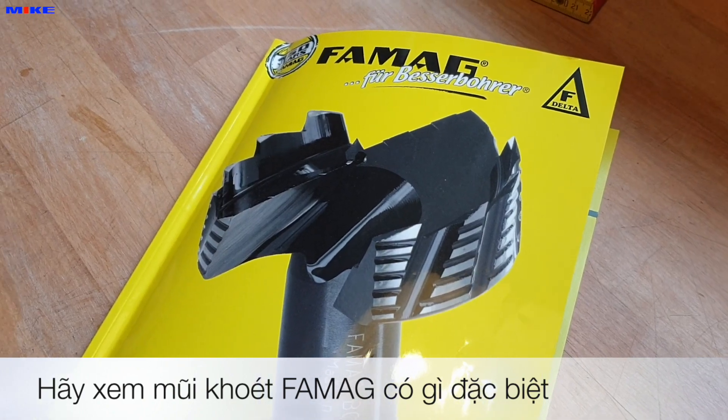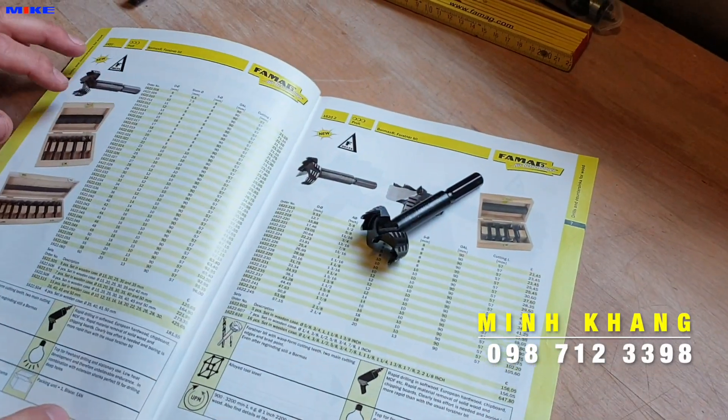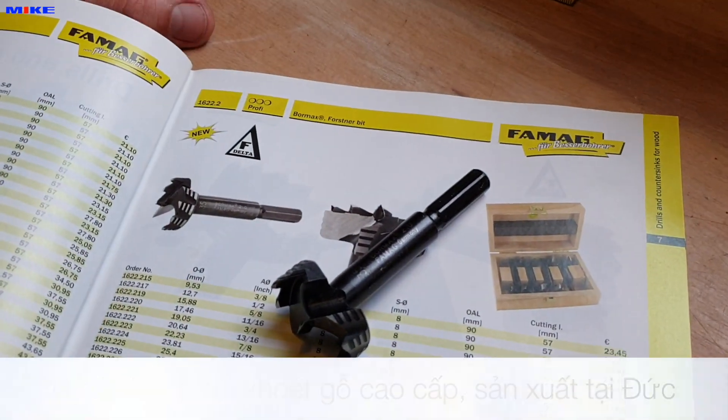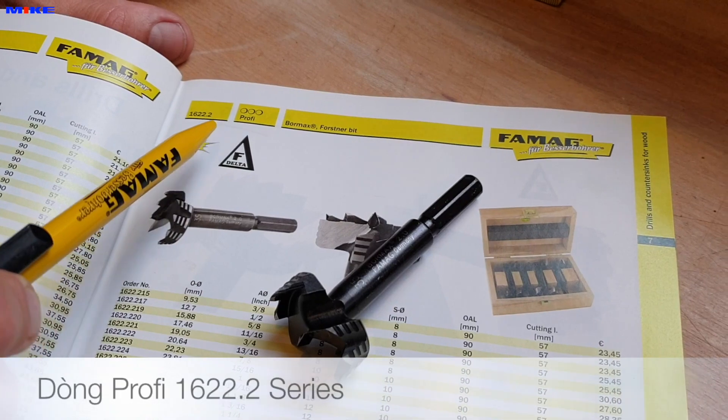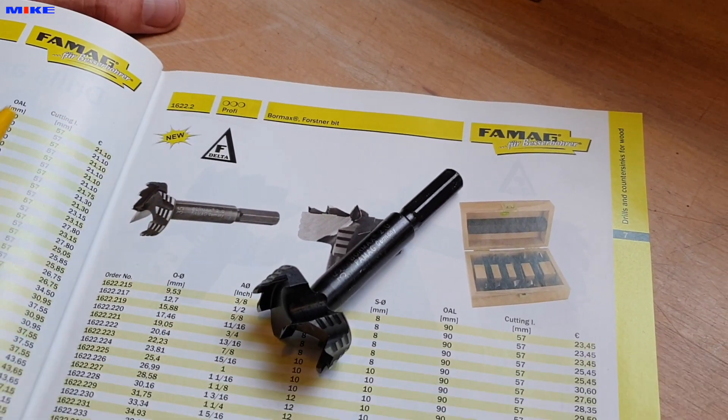Hey, what's going on with a Pharmac Bomex? This is a Pharmac Bomex made in Germany. It is a professional quality from the series 1622.